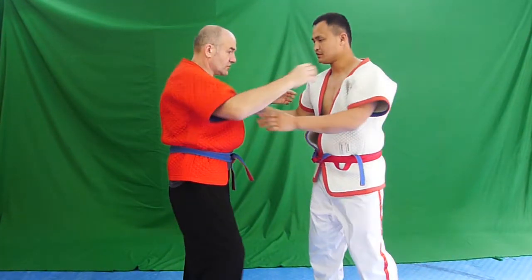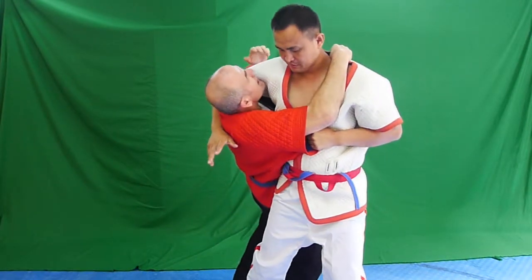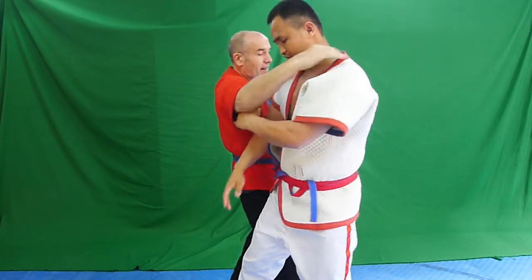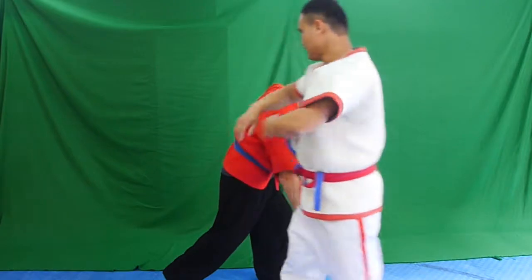So let's look at three important points. And as you can see, my balance is broken now. And now, to complete the throw, he just drives to the floor. It is very hard to defend against if he gets into the correct position.